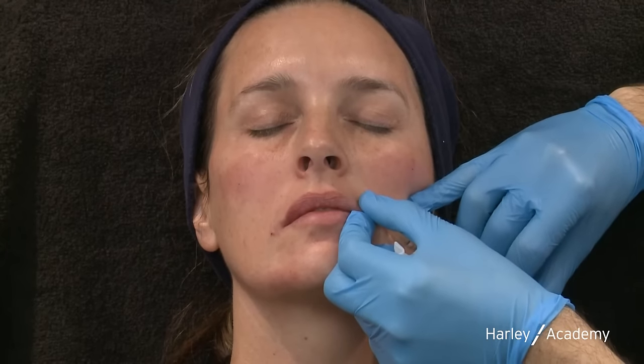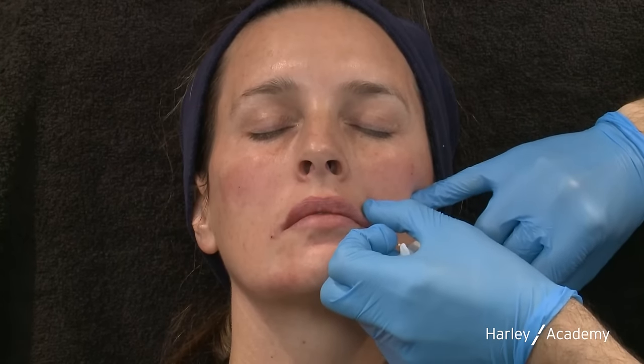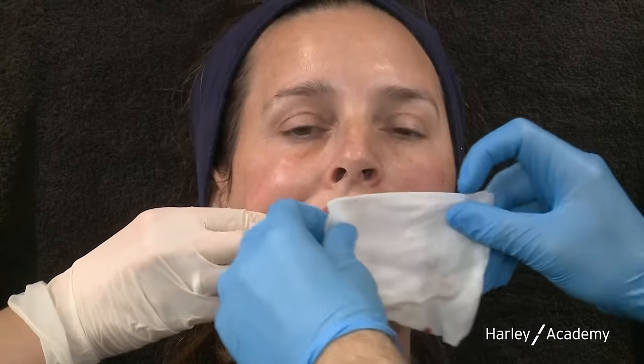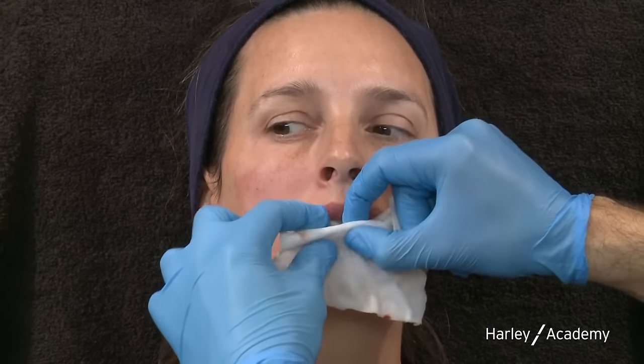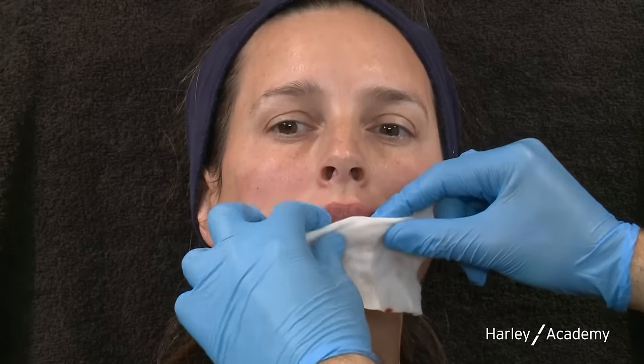If your glove ever goes into the oral cavity, stop and change gloves. The finishing touch is massage — I roll the lower lip to create some convexity. I've used a total of 0.5ml in the lips. Overall we've used a total of six mils of filler across this full face treatment, and it's important to say that I would not have achieved this result without the sequence approach — treating the scaffolding first before the lips.